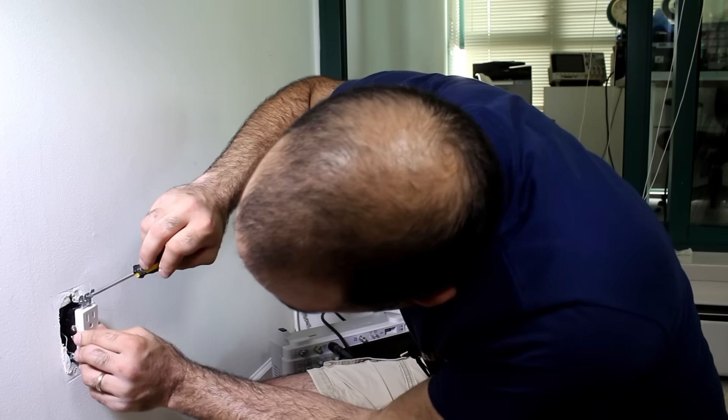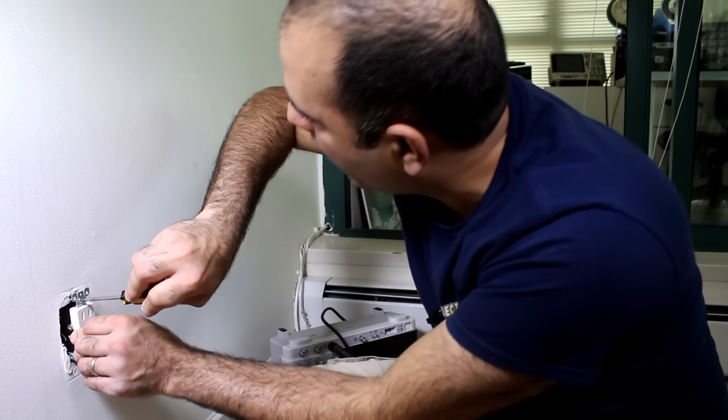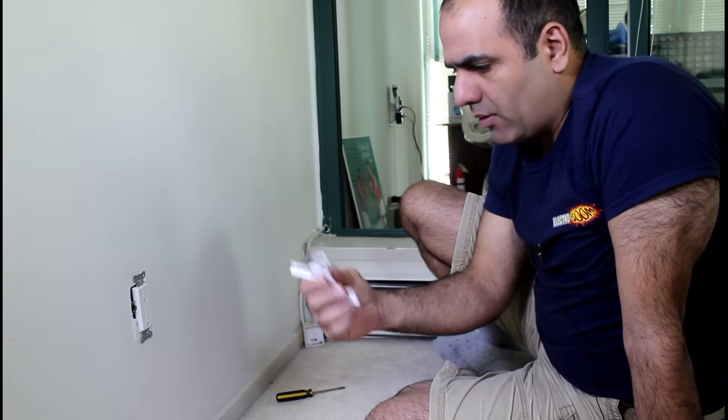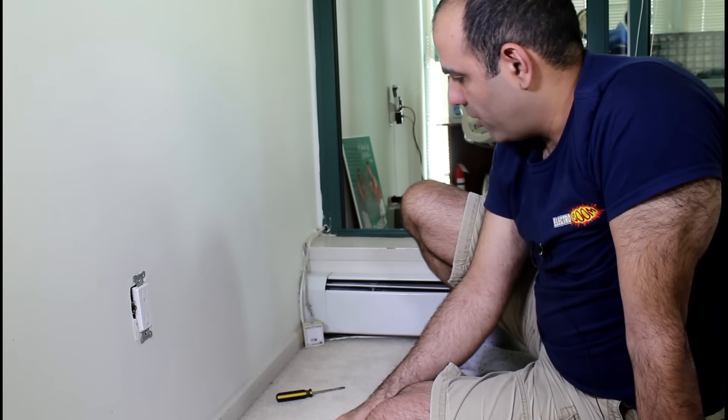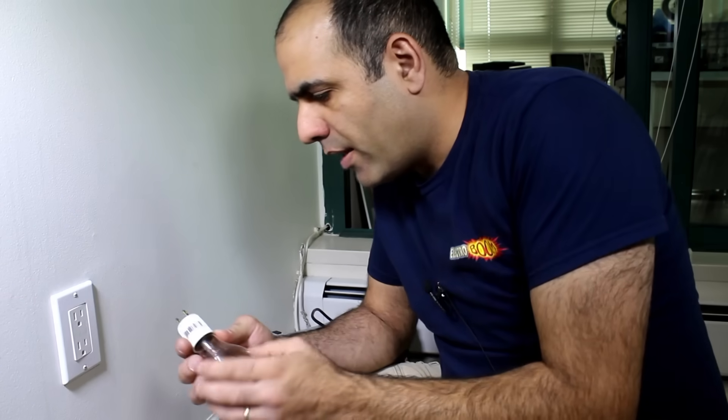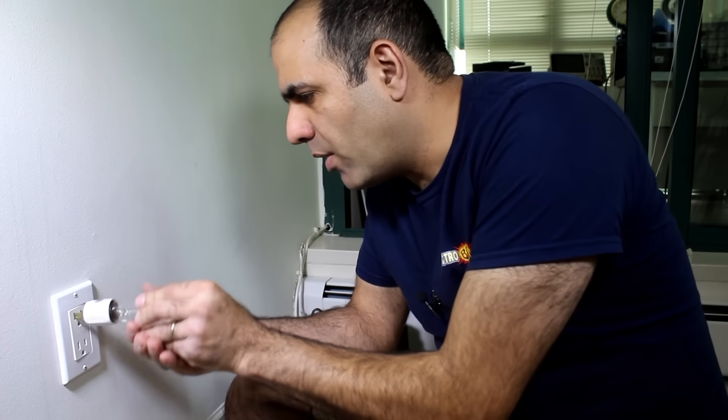And we are done. Just screw the outlet back onto the wall nice and straight. And now where did I put the faceplate? Son of a... I have to buy a new one. Put the cover plate on nice and straight, and now just check it with a regular light bulb. And there — done.